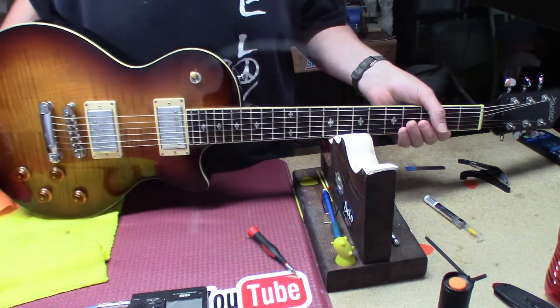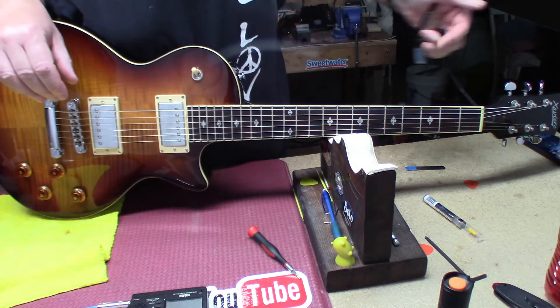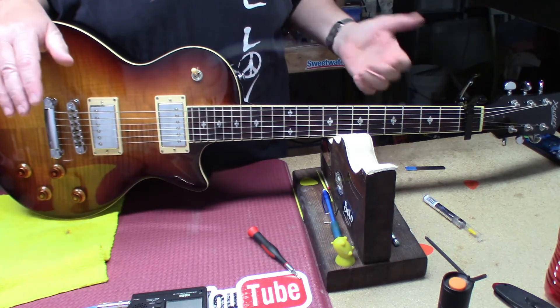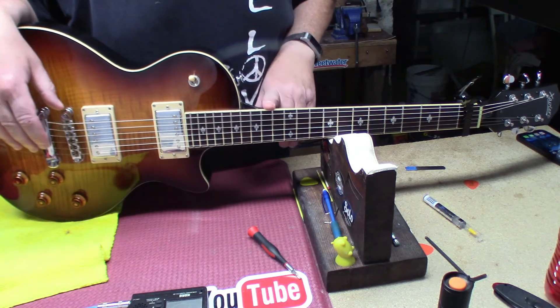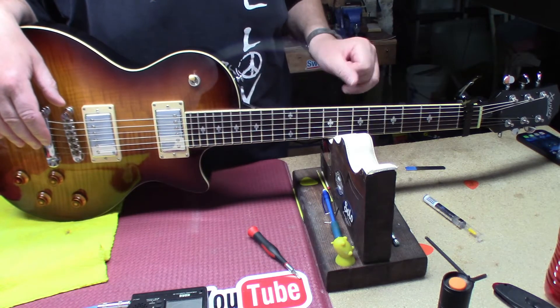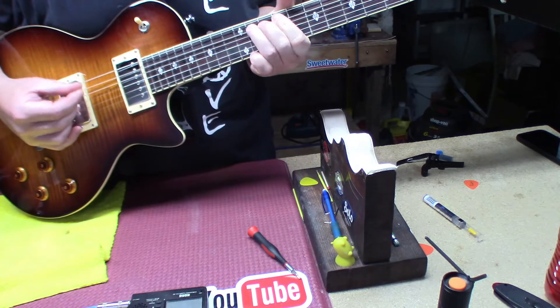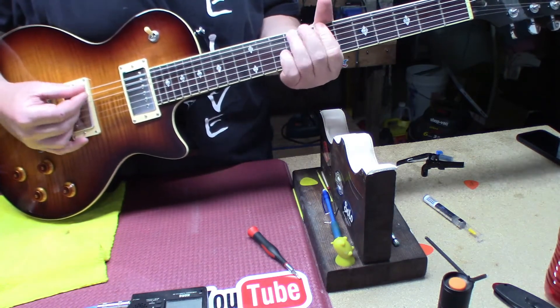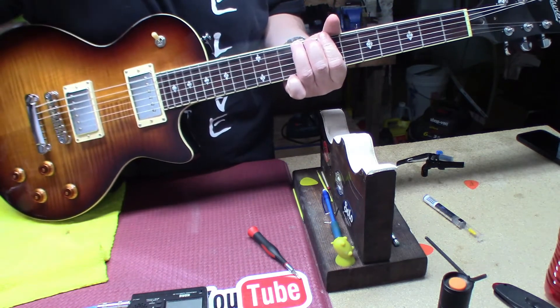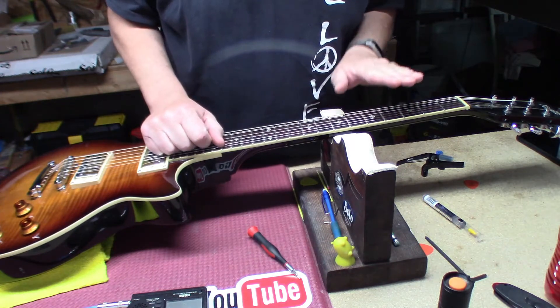We did some adjusting to get it within spec of where it should be, but it's still giving me fret buzz between the 14th and 6th fret. Actually it's not that bad, but I have to polish the frets anyhow, so I'm going to do a very light level and crown just to make sure everything's straight. We want to have the neck supported exactly right.